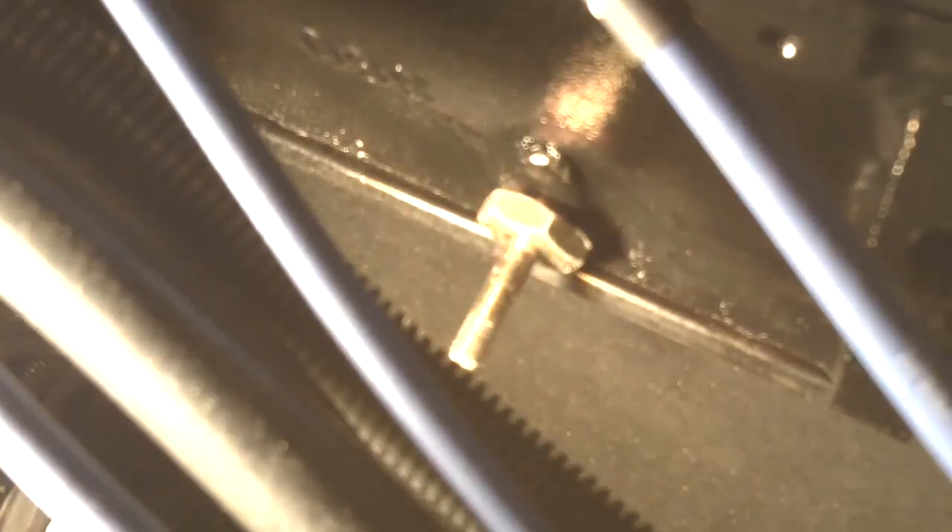Now we'll move to the starboard side of the engine to drain the block plug over here. It's a little bit harder to get to with some hoses, but you can see it right back in there. Do the same thing on this side: knock sensor wire off, knock sensor removed, and last, remove the drain plug.